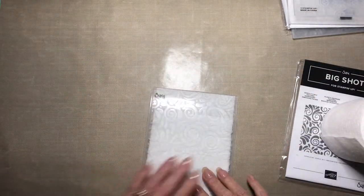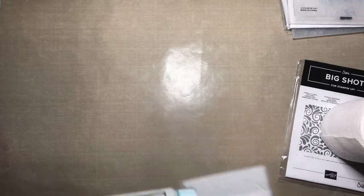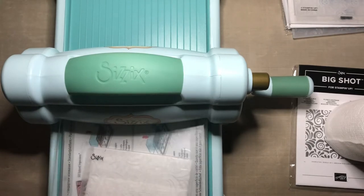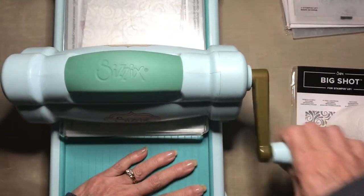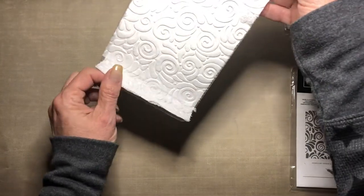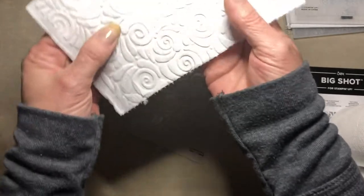We'll bring our machine and run this through. Since this is a standard folder you need both top and bottom plate, and it should just run through really easily - toilet paper is nice and thin. Let's see what we got. Tada! Isn't it pretty? It took on the image really well.